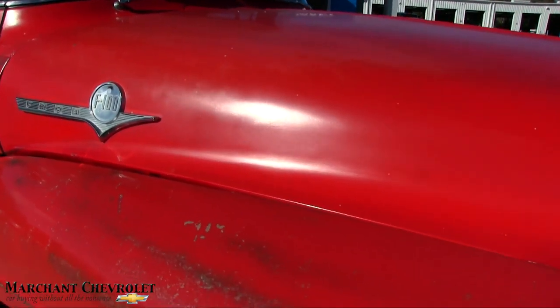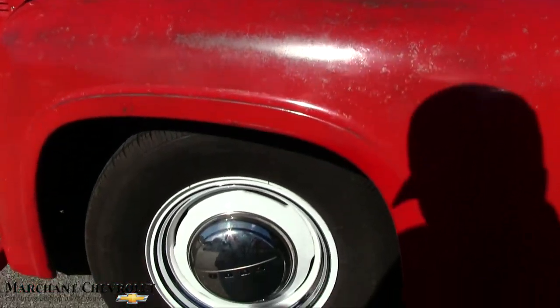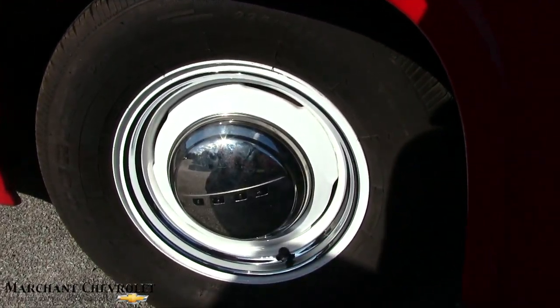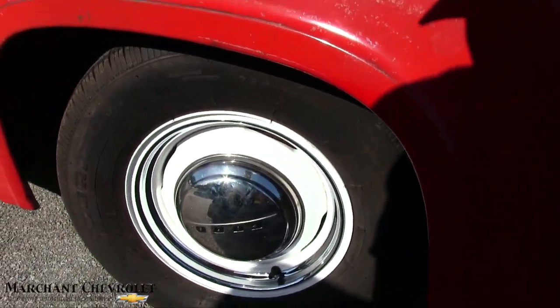Got the classic look going on. Definitely could use a new paint job, but maybe the guy's keeping the original paint on it because it has that rugged kind of look. There's your wheels. Back in 1956, I guess they were putting what size rim on there. That's a 225/75, 15-inch Ford wheel.